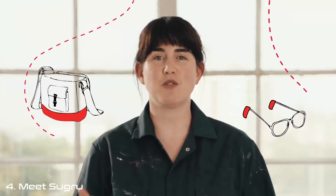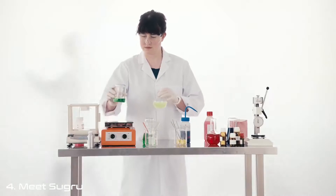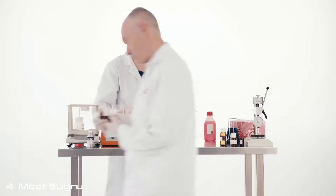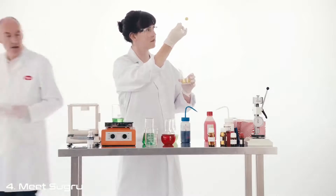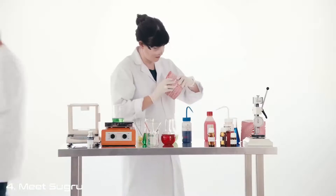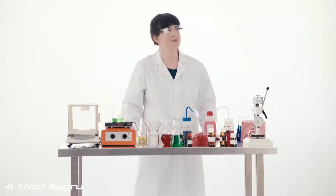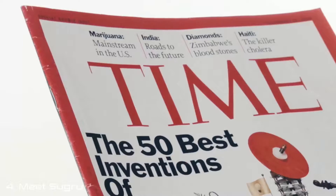I started to imagine the countless things that people could do with it. If I could make this work, it could be so useful for millions of people. So I teamed up with some amazing scientists who helped me get started. We had to learn about silicone polymer chains, designing a cross-linking process that could be catalyzed simply by exposure to air, and how to make something that could be a pleasure to mould in your hands, yet bond like crazy to almost any other surface. And then we had to figure out how it could be industrially robust and produced and packed at scale. Thousands of experiments and engineering hours later, we had made the world's most versatile glue.